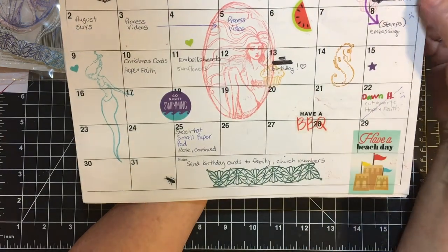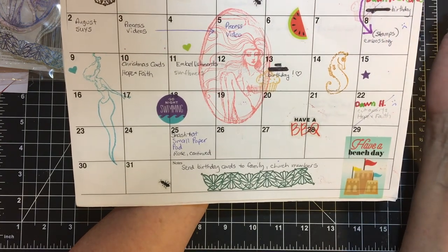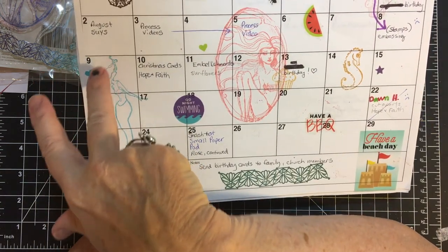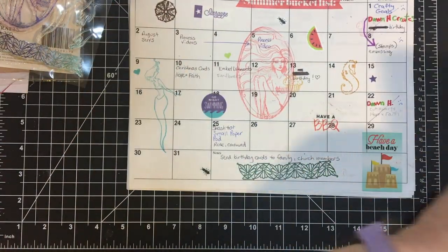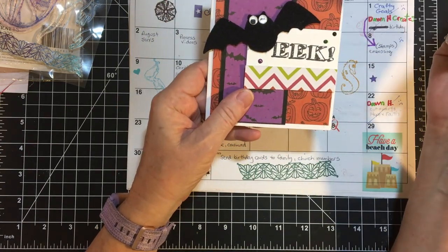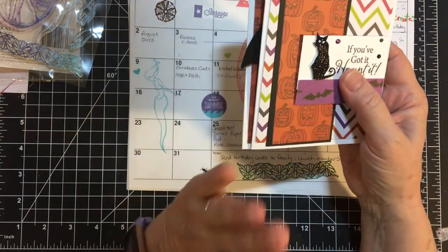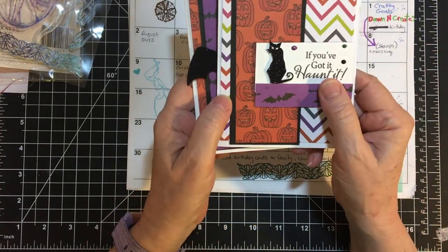August 1st we had our Crafty Goals collaboration. August 2nd we had our August sheet load, and here is the card I created. They were Halloween, so I have one of each: I did the bat, the ghost, and then this little cat. So those are my Halloween cards for the August sheet load. It used 6x6 paper, so that was cool.